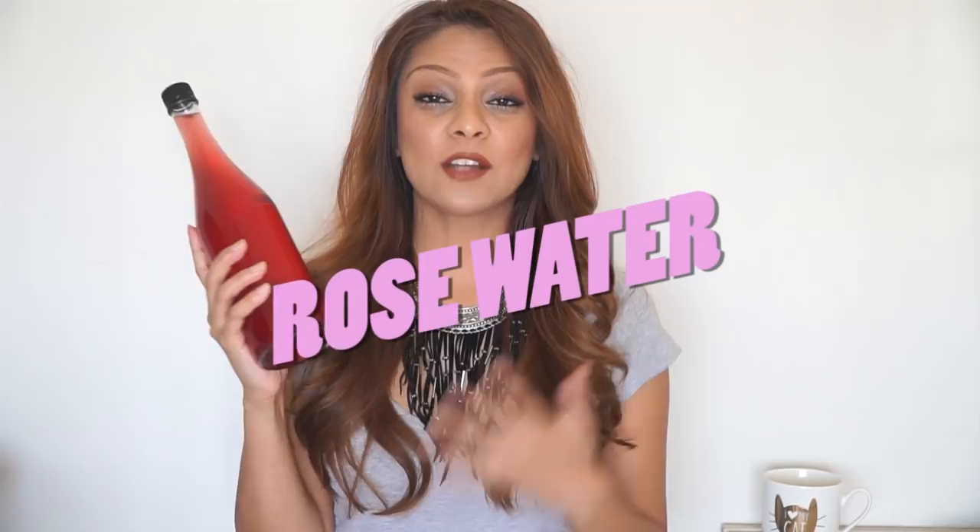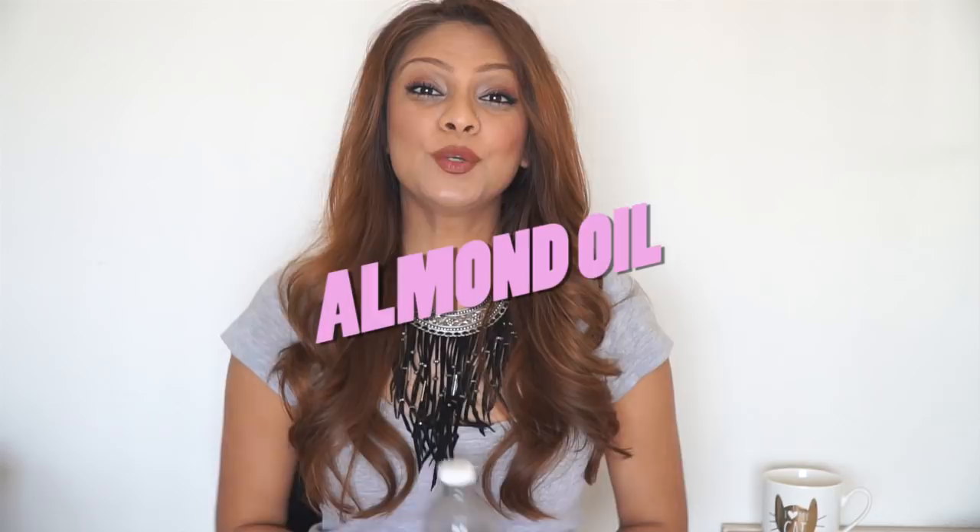Beauty secret number one is rose water. She likes to use rose water on her face right after cleansing, right before she goes to sleep. I like to make my own rose water at home — I have a video coming up and I will link it down below. I make a giant bottle and keep it in my pantry or fridge and use it all over my body. It smells so good, it's moisturizing, it makes skin look brighter, tones it, and helps fade scars. Rose water is really really good and I can see why Disha Botany's skin looks so beautiful.